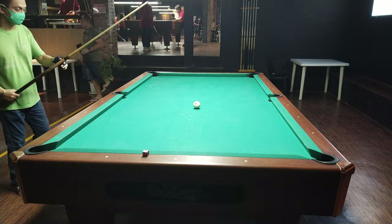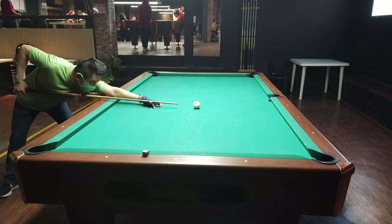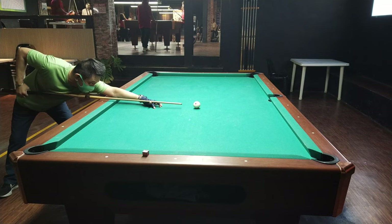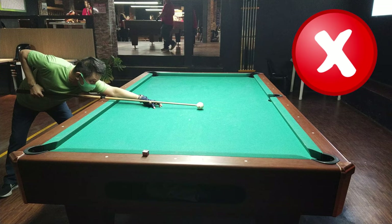So, unang pamamaraan: gumamit muna tayo ng isang bola at malapit ang distansya. Ang objective nito ay titirahin mo yung bola at kinakailangan bumalik siya sa dulo ng iyong taco. Kasi pag bumalik siya sa dulo ng taco mo, ang tira mo ay tuwid.